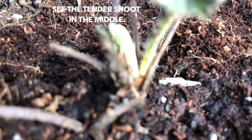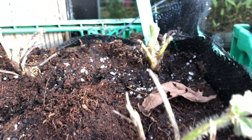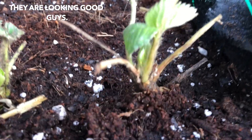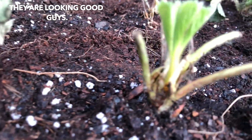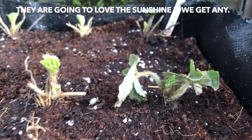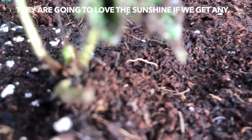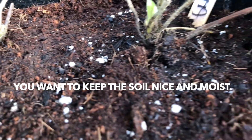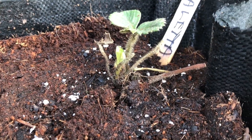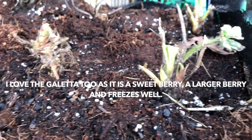They're looking good, guys — day three. I think they're all going to survive and they're going to love the sunshine. I'm going to keep that soil nice and moist. There's the Geletta — I love the Geletta too. I wish we had land where we could plant it in the ground; that would have been wonderful. This is where LP put all of our black walnuts, so it's serving a purpose now for the strawberries.